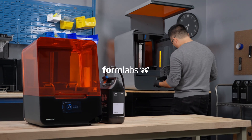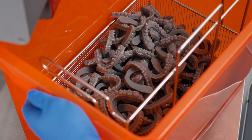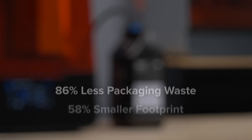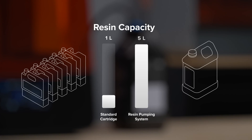Looking to print more continuously, affordably, and sustainably with the highest performance materials in 3D printing? Formlabs Resin Pumping System saves you valuable time and money, dramatically streamlining your operations, with five times the capacity of a standard resin cartridge.